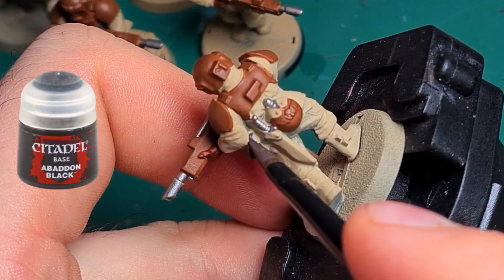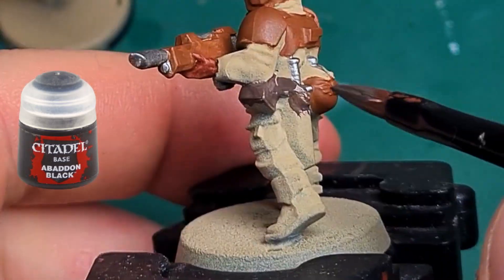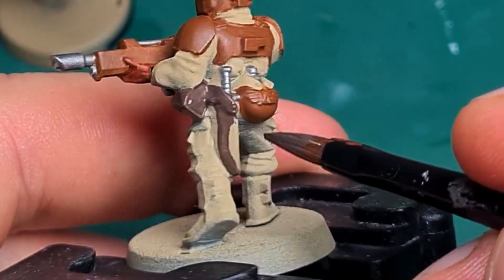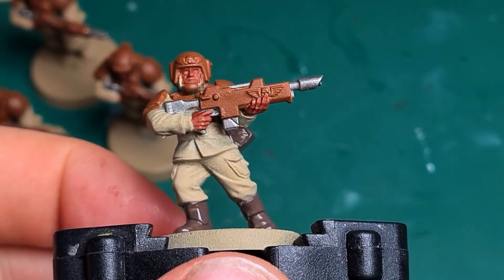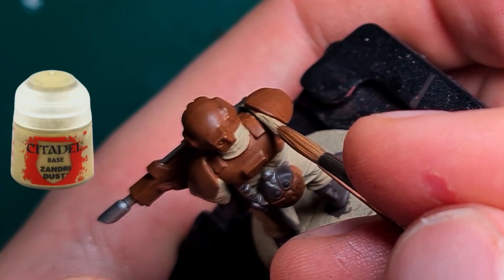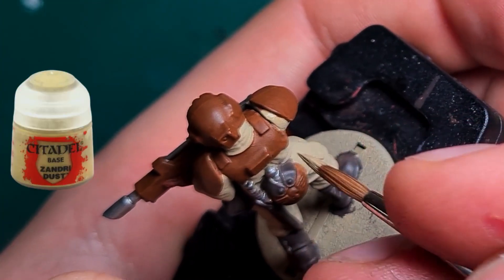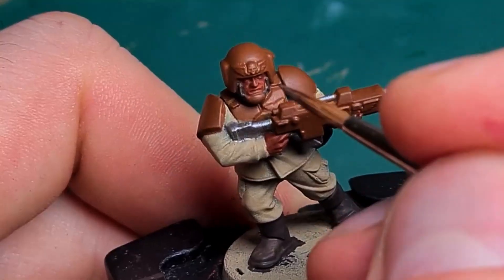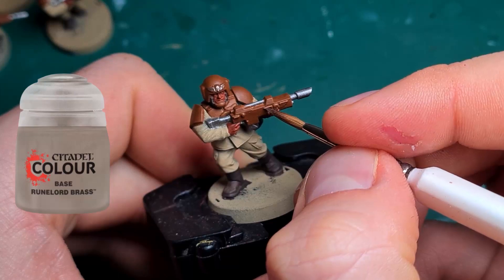I paint the leather details and shoes with Dryad Bark. Now I use Sandridus to fix all the spots on the uniform that I have worked on a bit messily. The imperial symbols are getting a coat of Runelord Brass.